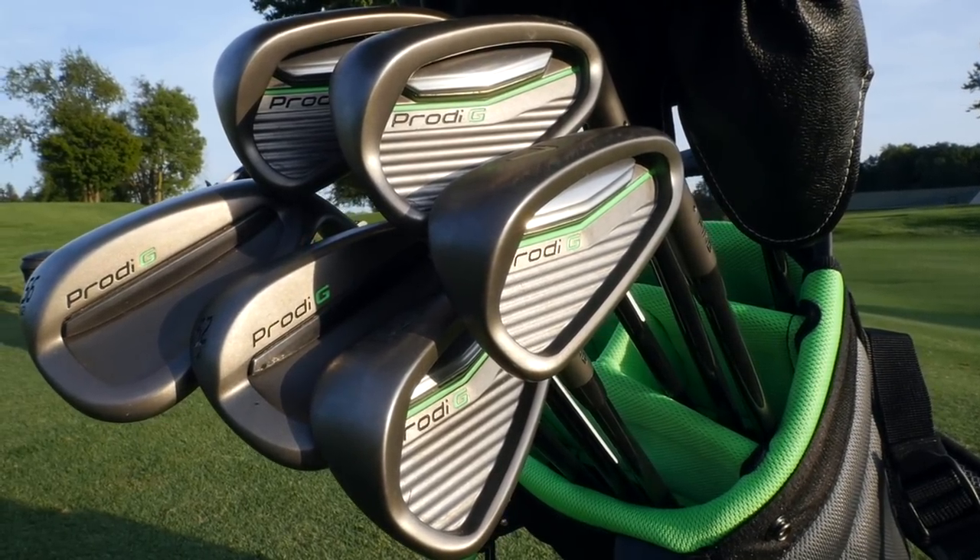Hi, this is Randy from Fridays Golf and welcome to Hard Boiled, the segment where I sit on an ugly couch and give you my first impression on new golf equipment in the market. Today's piece of equipment is the new Ping Prodigy Junior set.